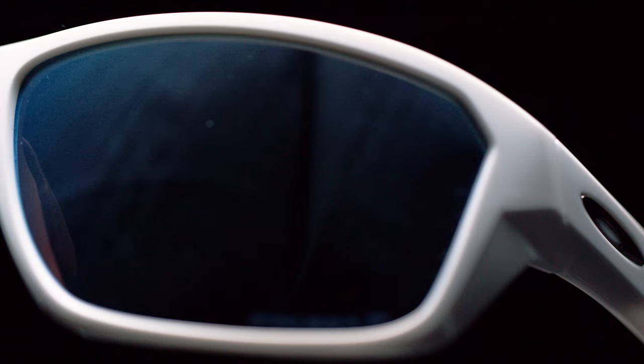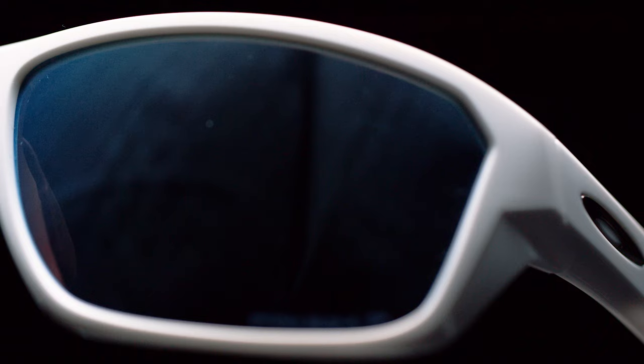Splitshot features both Prizm lenses as well as a high wrap design, allowing you to enhance your water activities while protecting you from all of the elements. At the end of the day your eyes don't feel strained or tired, making you ready to go out and do this again the next day — and that's Splitshot.